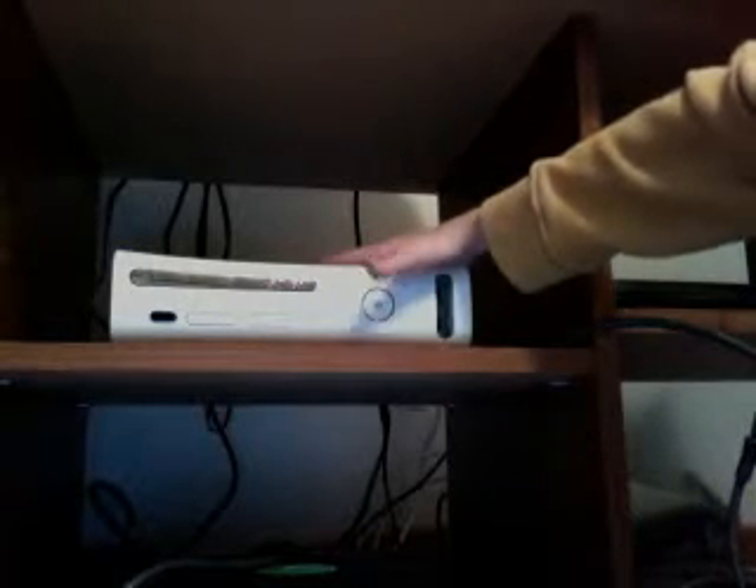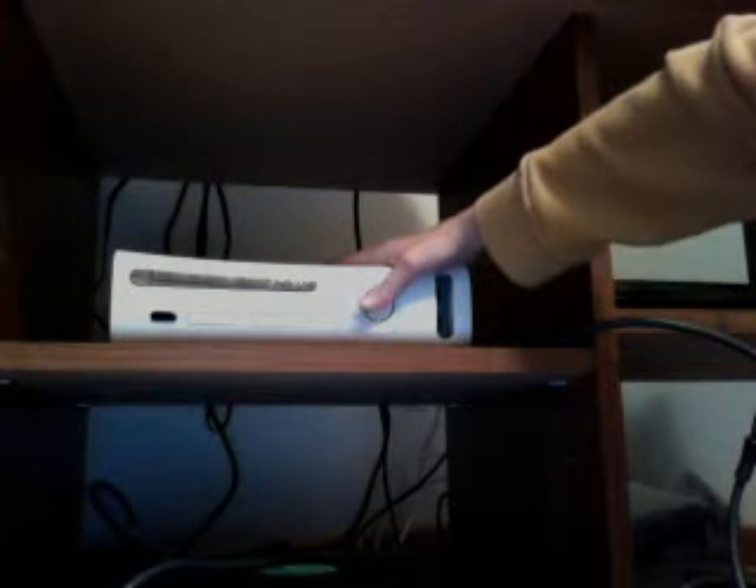Hey guys, how y'all doing today? This is my second video today. I'm going to be doing a review on my Xbox 360. I somehow got it back working, but it's not going to last long. Let's see if it starts up — I'll show you guys the startup and everything.